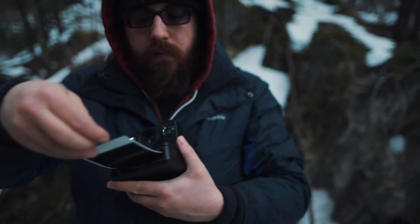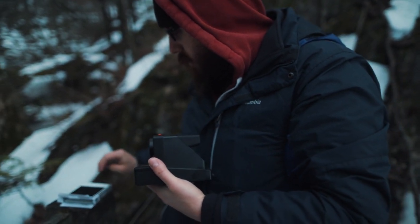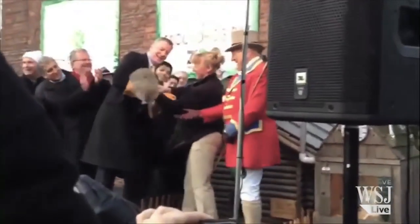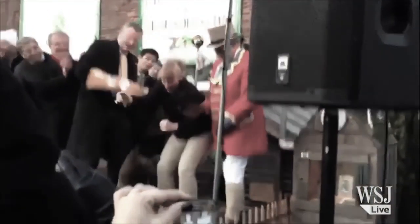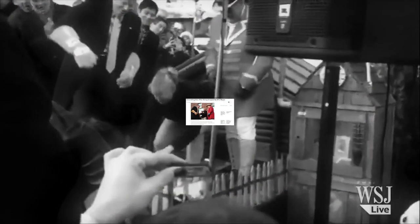I know, winter is almost over. The groundhog saw its shadow, or it didn't — I don't remember what the good one is. But hey, none of our mayors dropped and killed the groundhog this year. That's a good thing, that's a real story — google that. New York's a crazy place.